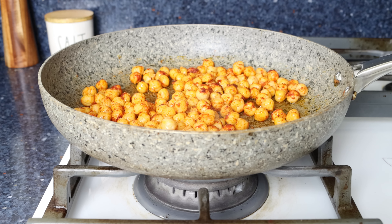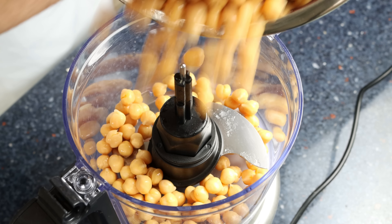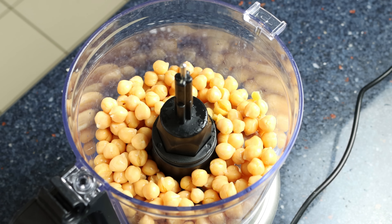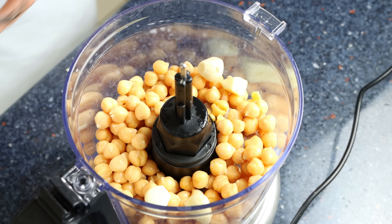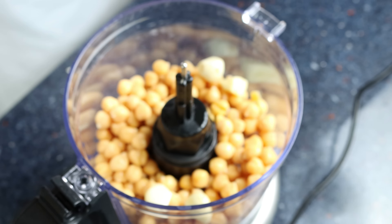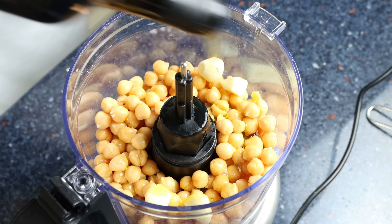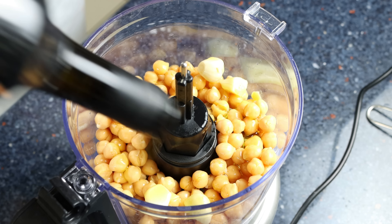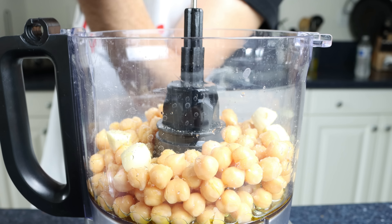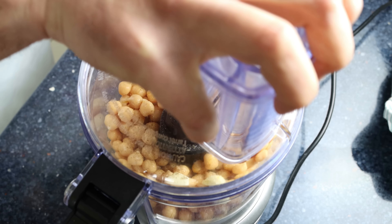For the creamy sauce, I'm going to add another 15.5-ounce can of chickpeas — 440 grams, rinsed beforehand — into a food processor, along with two cloves of garlic, half a tablespoon of fresh lemon juice (about 8 milliliters), and two tablespoons of extra virgin olive oil (30 milliliters). We'll season with a kiss of sea salt and some freshly cracked black pepper, then run the food processor for about one minute until everything is well mixed.